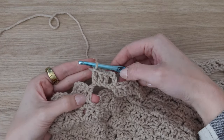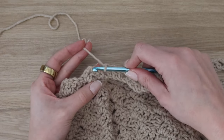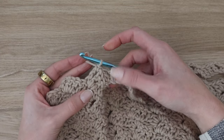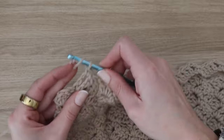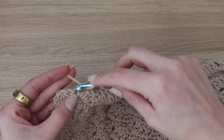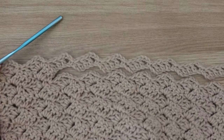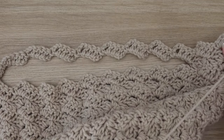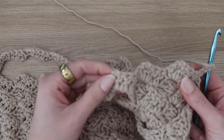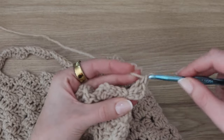Once you've worked your way across the chains of the pocket hole opening, go back into the regular squares: single crochet into the next chain space, chain three, two double crochet into that chain space, and a double crochet into the top of that single crochet. Repeat one more time, then finish the row with a single crochet into the top of the turning chain. Your pocket opening is complete and you're back to having the same number of squares as in the previous rows. For rows 88 through 106, continue repeating row two to complete the first front panel.